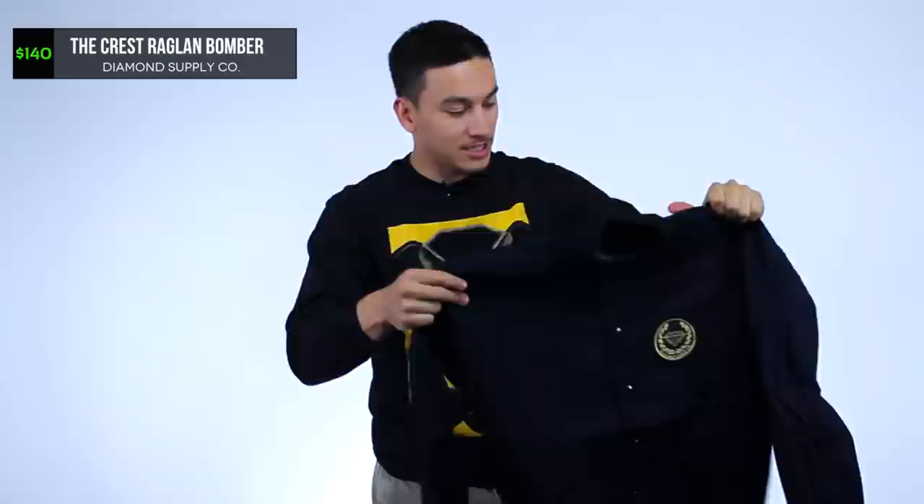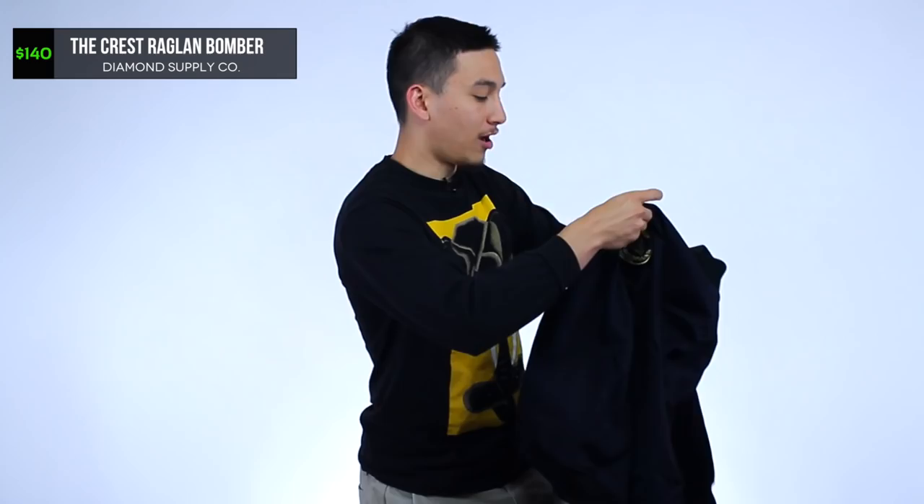Let's find out what kind of free stuff by opening this ThreadBeast box. I do need a box cutter. Oh wow, first item looks really nice — oh very nice! Navy's my color, guys, navy is my color. You got a little bit of gold. This looks like a letterman style jacket from Diamond Supply Co. with a sweet military style patch in metallic gold.